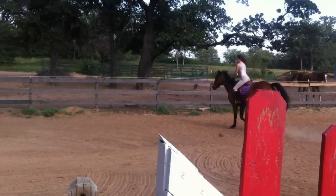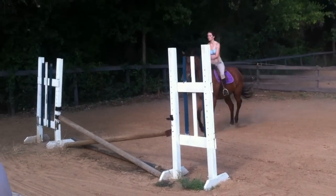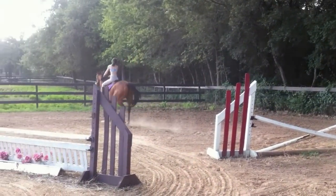Wrong diagonal, right? Is that the wrong diagonal? I think it is. Right, now go back. Don't jump up his neck. Go straight. See? All right. Walk.